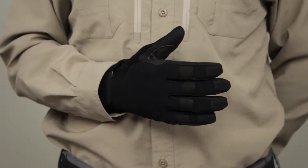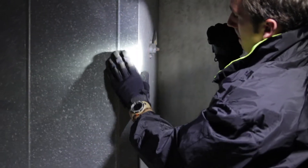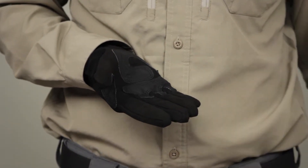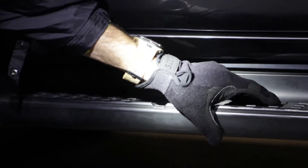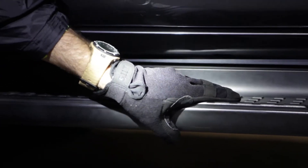The 5.11 TAC A2 glove is a favorite amongst law enforcement officers and special operators around the globe. The TAC A2 glove utilizes our patented 5.11 Tactical Touch Precision fingertip design to provide enhanced dexterity in any operational setting.